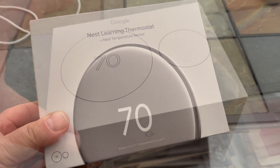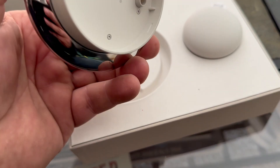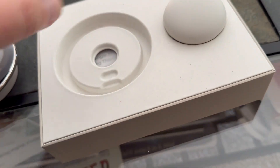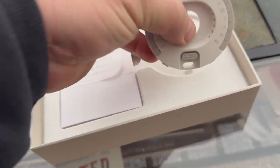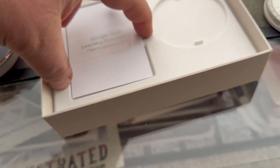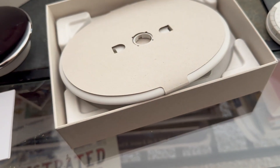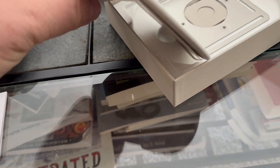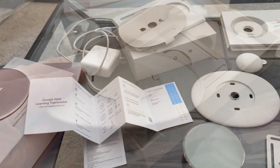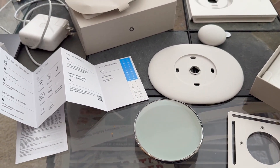Oh, that's kind of fancy — that must be a remote. And here's my new wall protector, instructions, and looks like a new base plate. This is everything that's on the table.